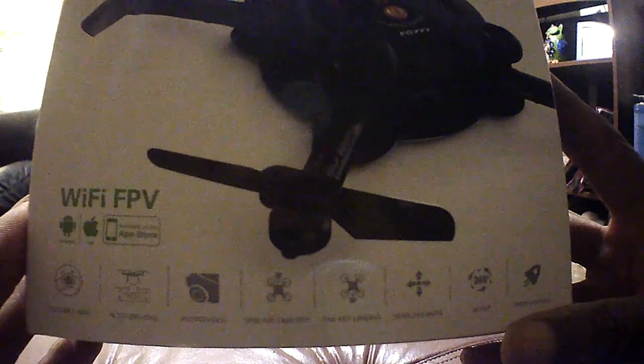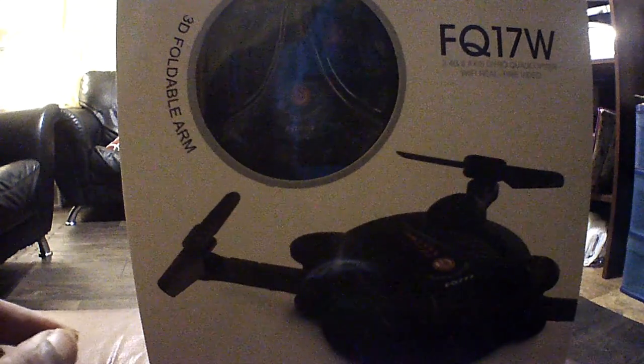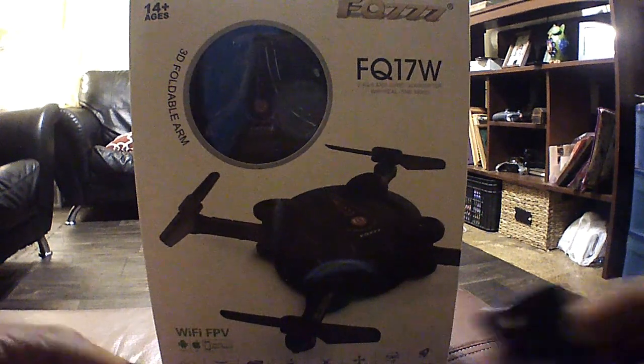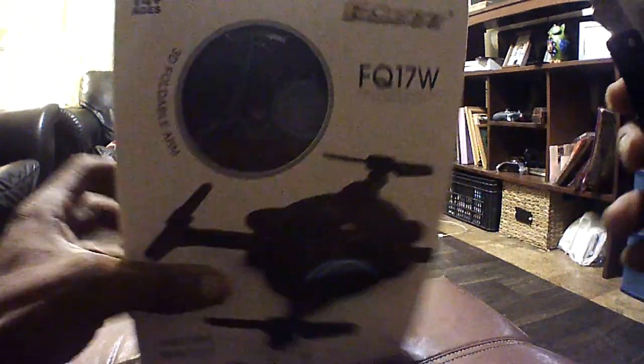You will have to download the app for this guy. It's rainy outside so I imagine we're going to have to do a quick indoor flight, and then I'll follow up and do an outdoor flight. So without further ado, this is the unboxing of the FQ17W from FQ777 — and we can't do an unboxing without the handy dandy unboxing knife. Let's get into it!